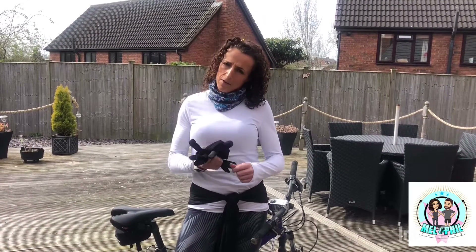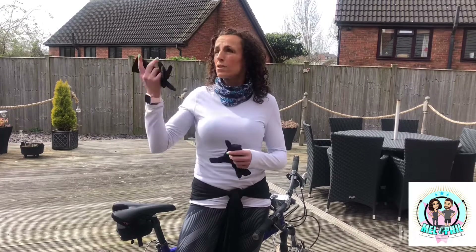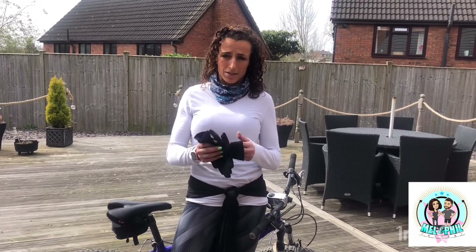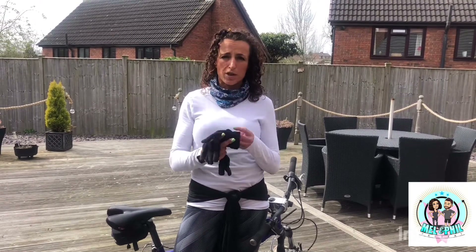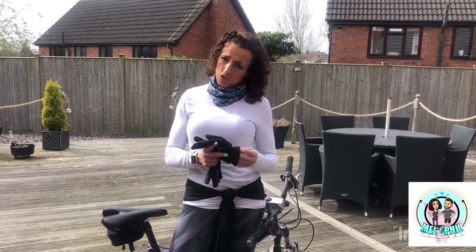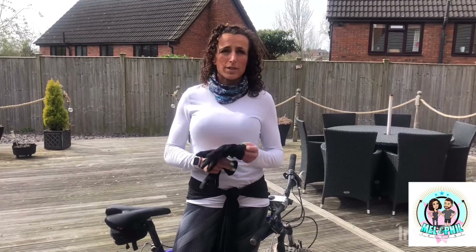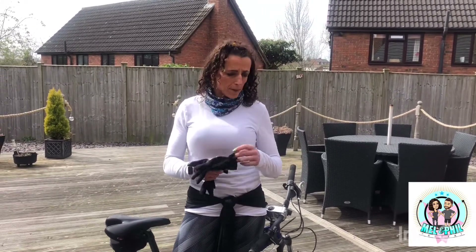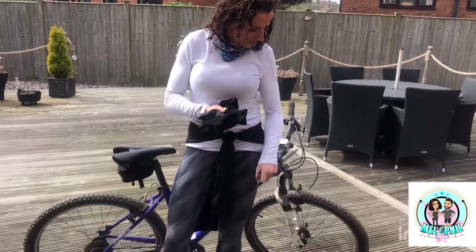Right, for today's video I've decided I'm going to do something outside because it's lovely weather. I mentioned in the last video - if you haven't watched that go back and watch it, because it was a stretching video covering one stretch for each body part. With all the weights and resistance training we're doing, you need to keep up with that. For today, I've decided I'm going to dust the old bike off - still mucky from last time - and head out.